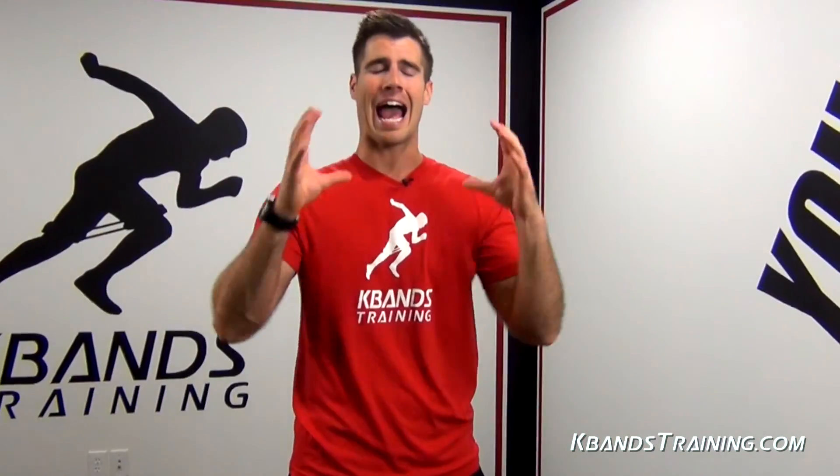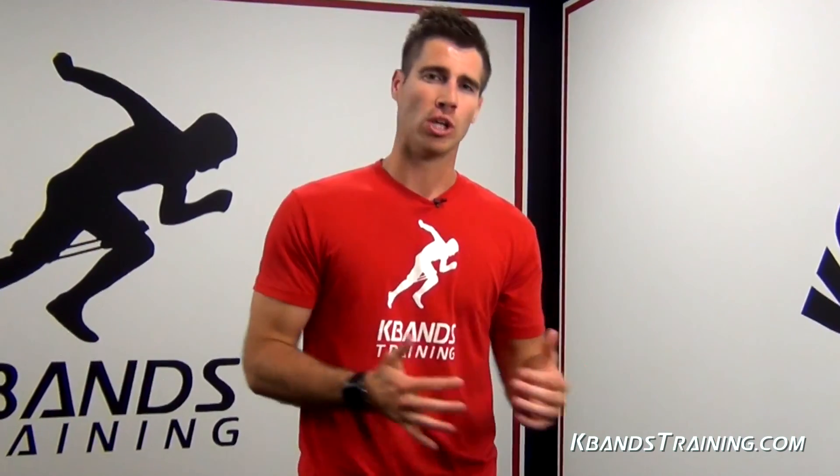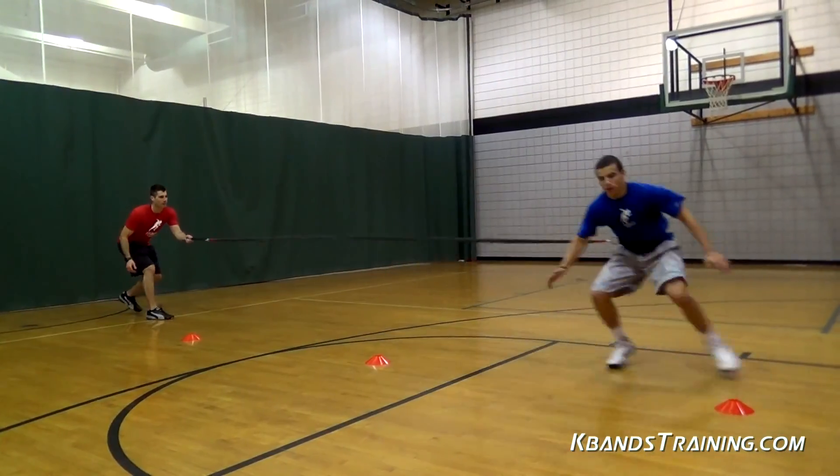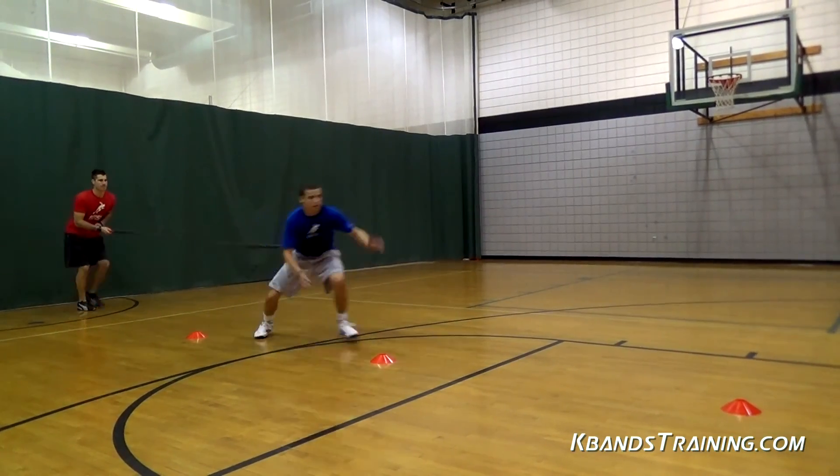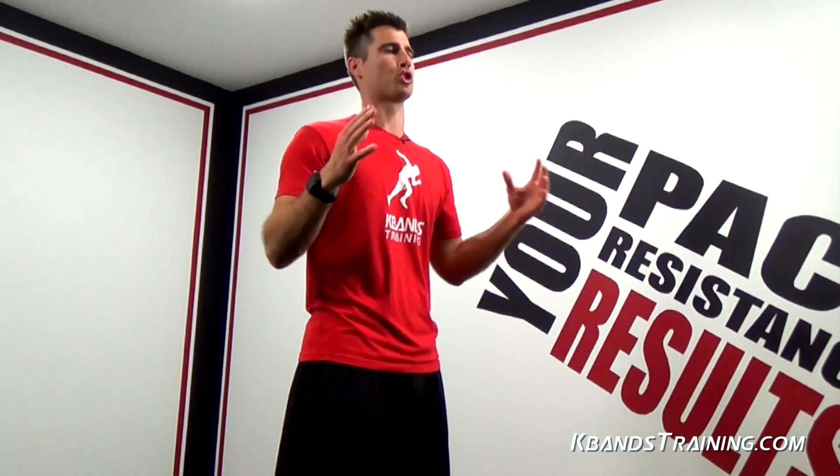The next key is that we really have to be active and listening for that one-two-three cadence. Being explosive with reaction is going to be great for us in any sport. With shuffles, it's very important that we maintain a nice sturdy athletic stance.